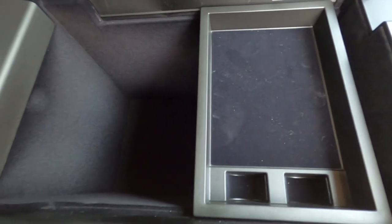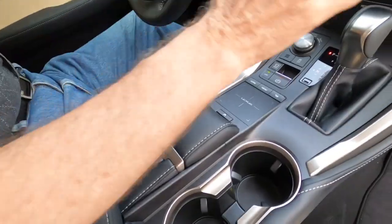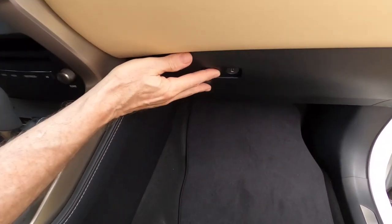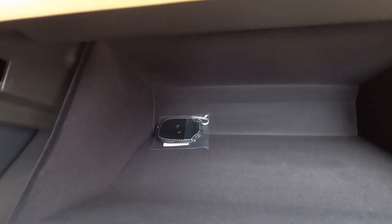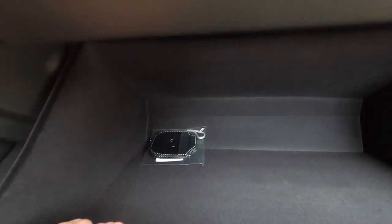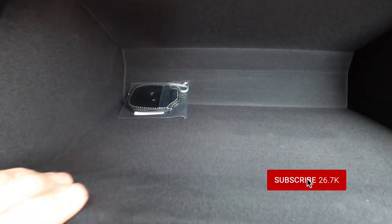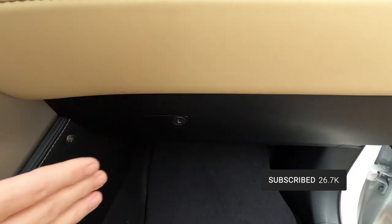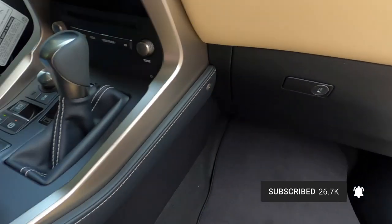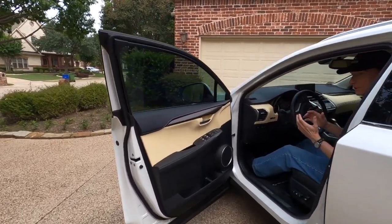The console is pretty good size with a nice soft padded cover. Over here we've also got a glove box that is a pretty good size for a car this size — it's felt-lined, just like the console. Very nice. And of course the standard two cup holders on the console.